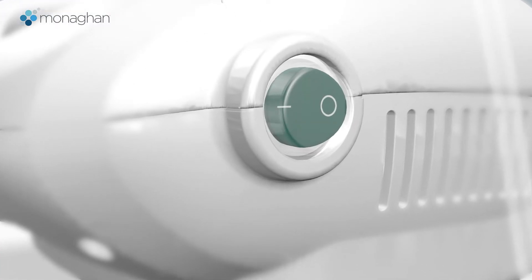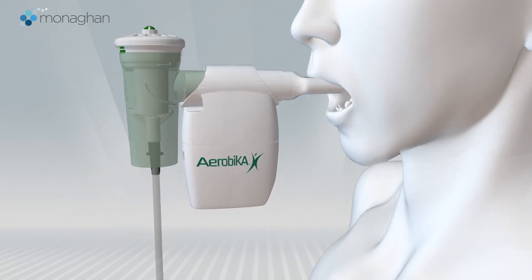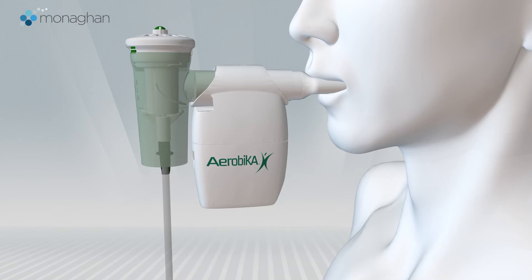Next, turn on the compressor while sitting in a comfortable upright position. Place the mouthpiece of the Aerobika device in your mouth, creating a good seal with your lips. Exhale slowly but firmly for about 4 to 6 seconds.